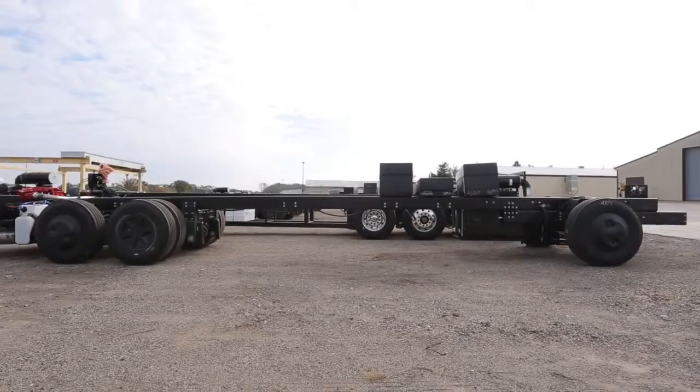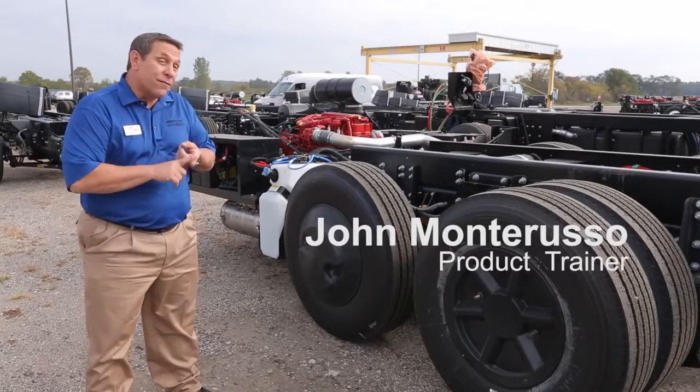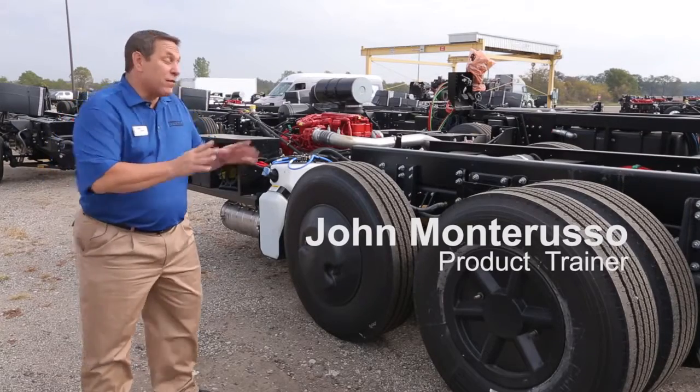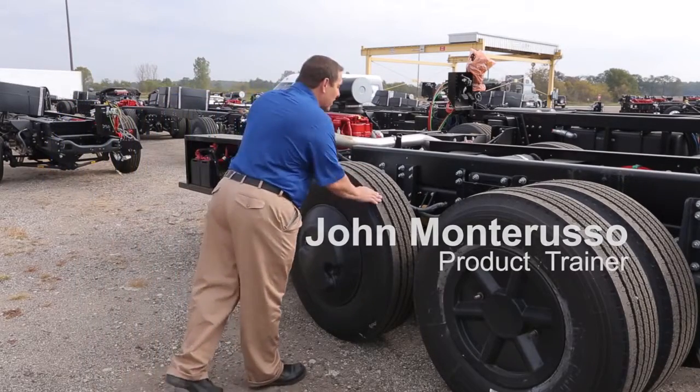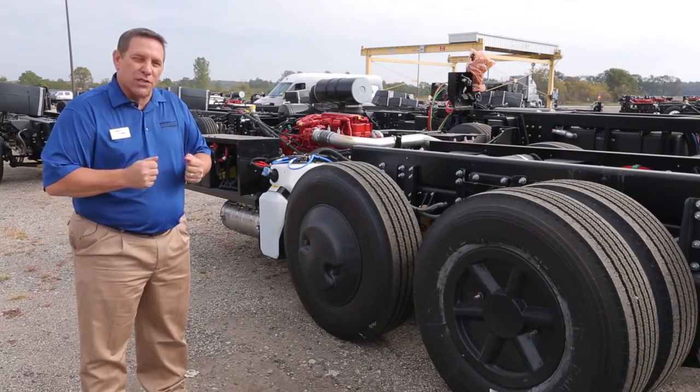From here we're going to take this chassis and run it into the chassis plant where we're going to add the star foundation. On top of the star foundation we have a tag axle on this coach that's actually going to steer as we get into tight maneuvering positions.